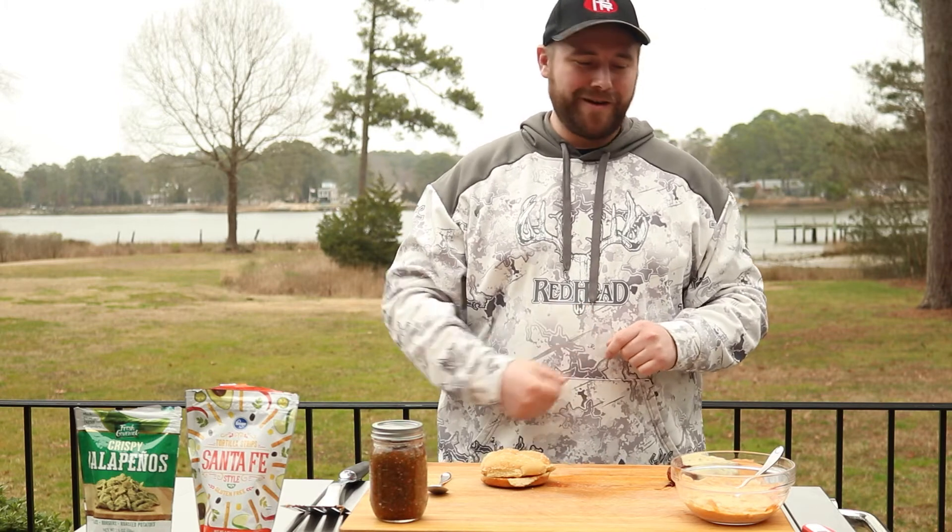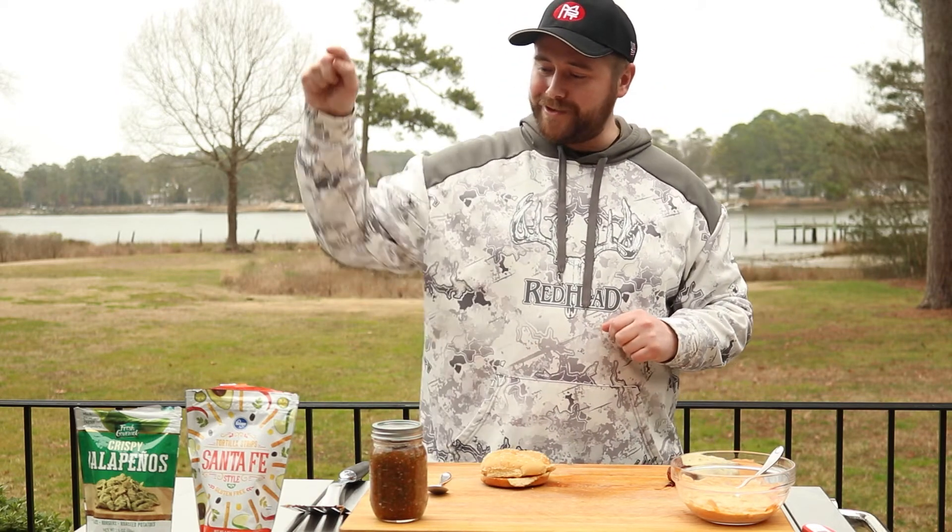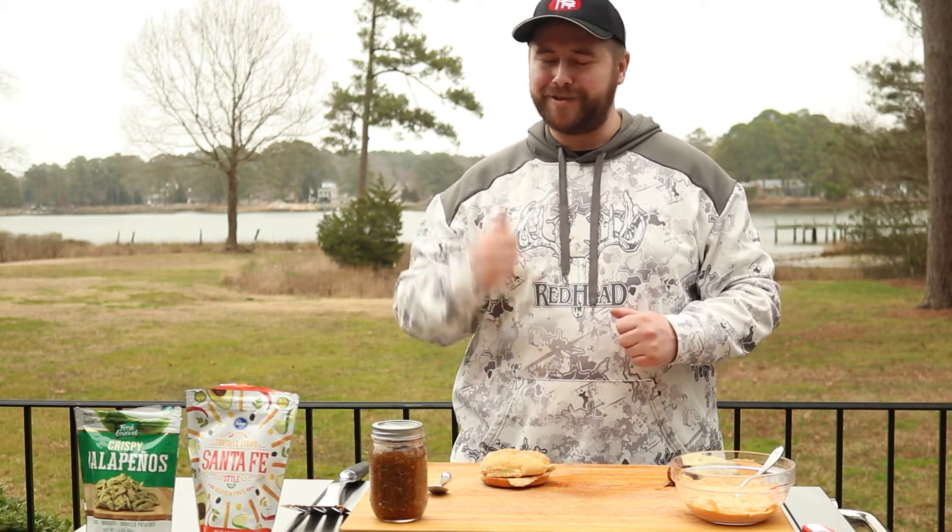It's time to build this burger. We got all kinds of good stuff going on here — we got our chipotle mayo, we got some homemade smoked salsa, and we got some fried jalapeños and fried tortilla strips to give it that crunch.